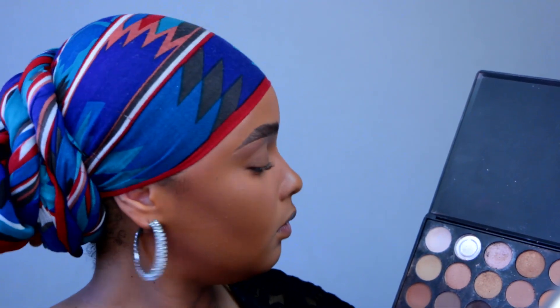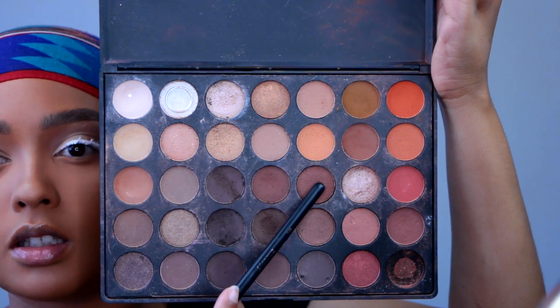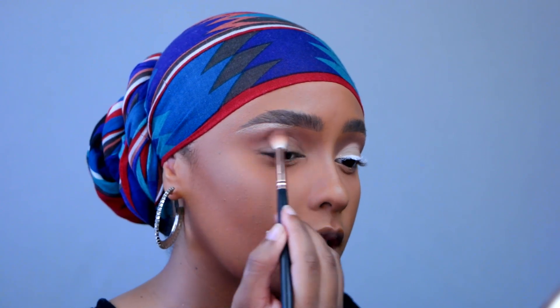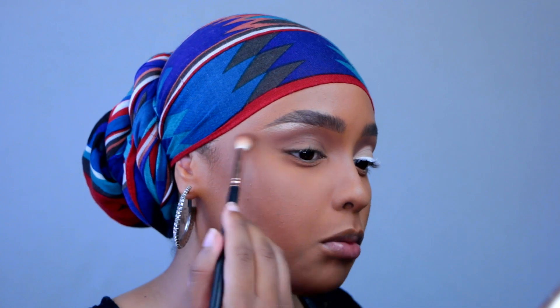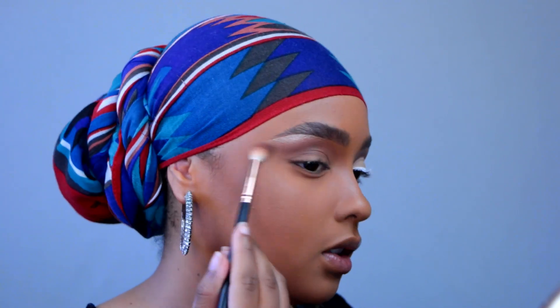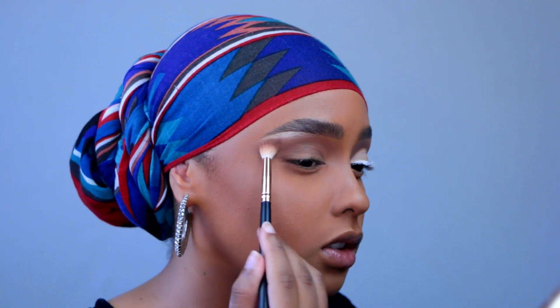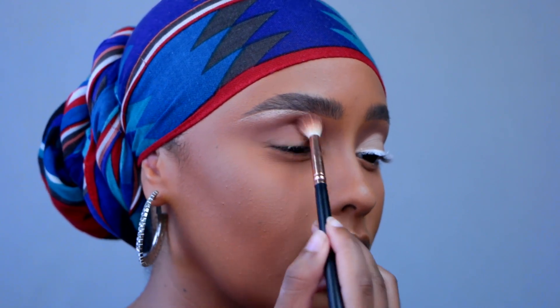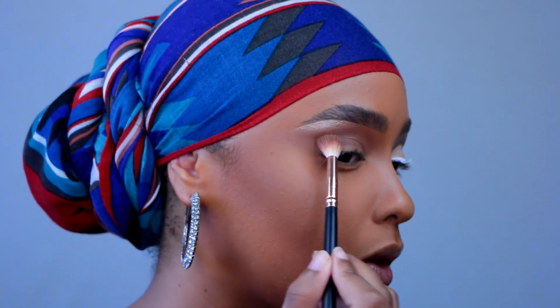We're only using one palette today — the Morphe 35O palette. I'm going to work two shades into my crease with the Morphe R38 brush, then fan out and smoke it out so it blends into the foundation — just an effortless blown-out transition shade. This whole look is a transition shade, a very soft cut crease, white liner, and Swarovski crystals for extra oomph. We're just working it in and fanning it out so it blends into the foundation.